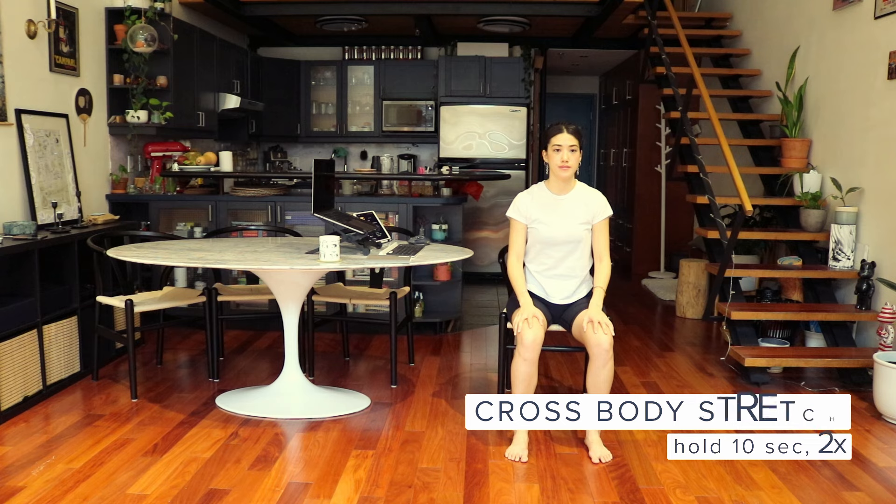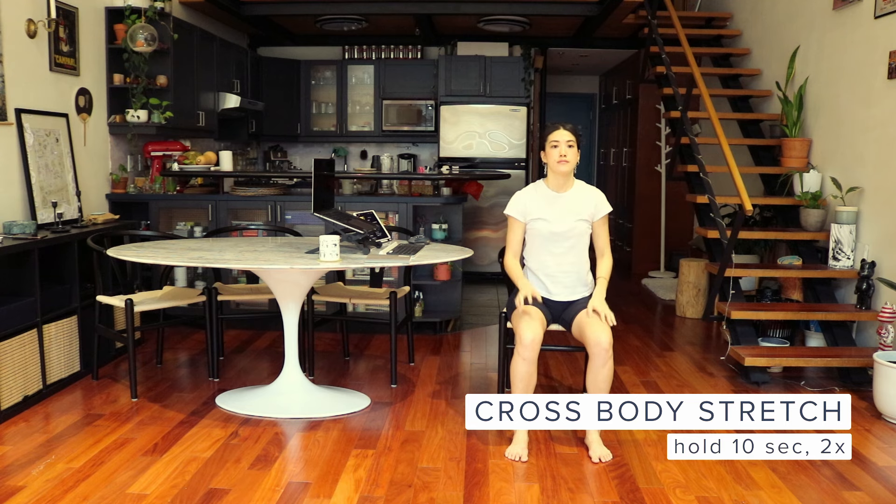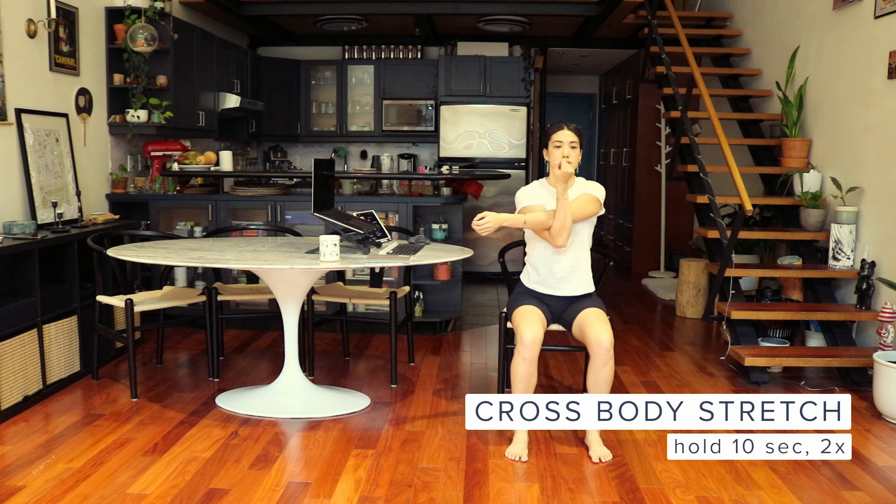Next, we'll do a cross-body shoulder stretch. Take one arm and place it across your chest. With your other arm, grasp your elbow and gently push it towards your chest. Hold for 10 seconds. Let's switch sides and repeat one more time.